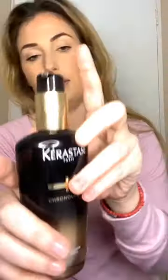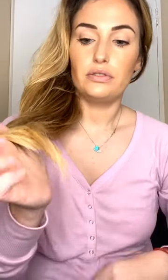Once I blow dry my hair I use this Kerastase — liquid gold basically. Just from bleaching my hair it's a tad dry, so I rub that in my hands and usually do the ends, which are pretty dry, so I use quite a bit of this.